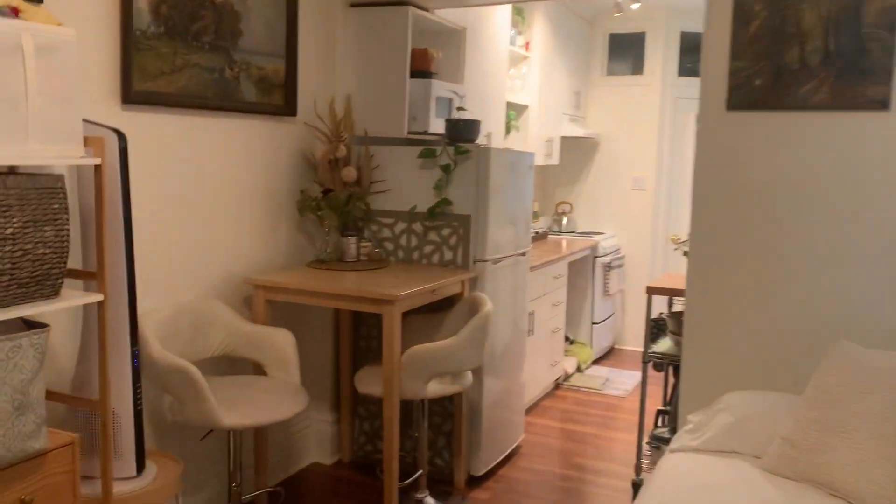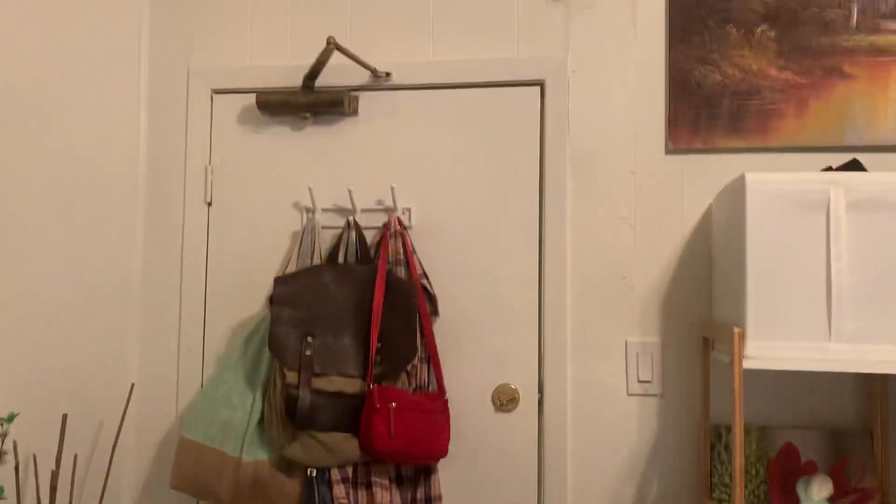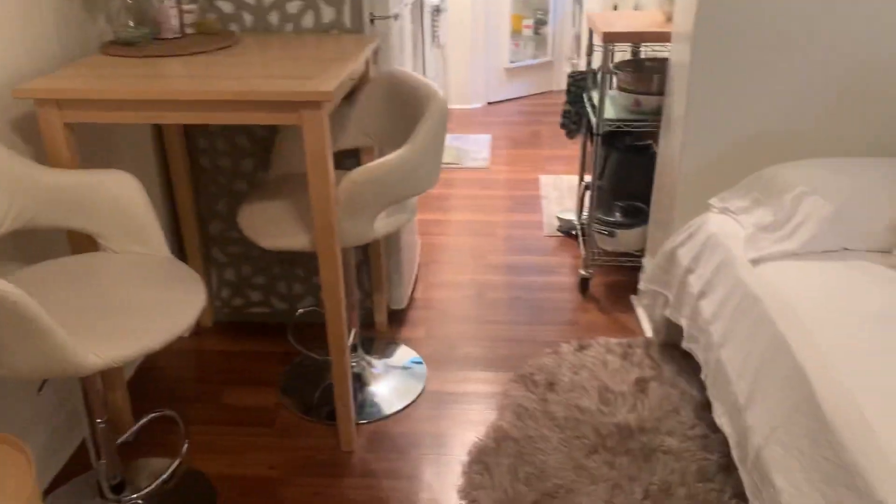Just keep my stepladder in there and a couple other things. This is my front door, and some stuff that I keep hanging up there.